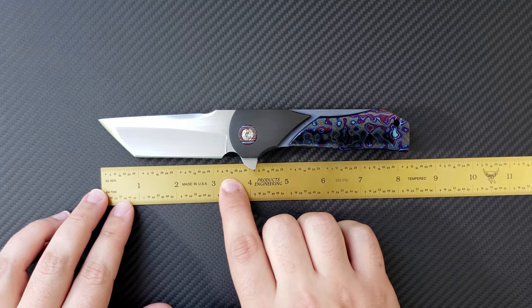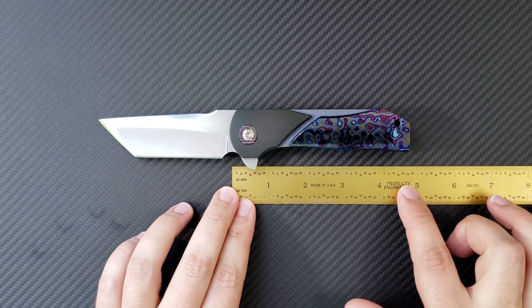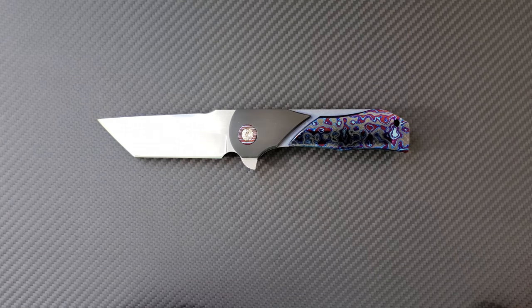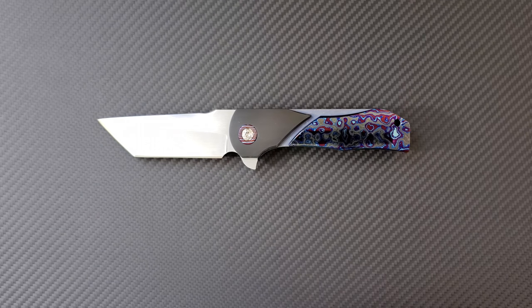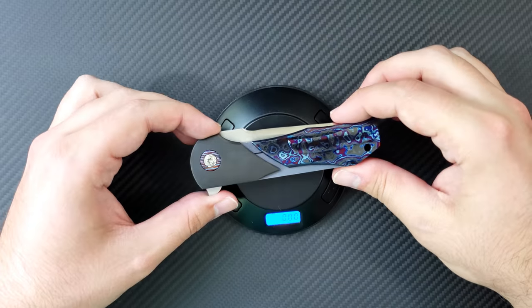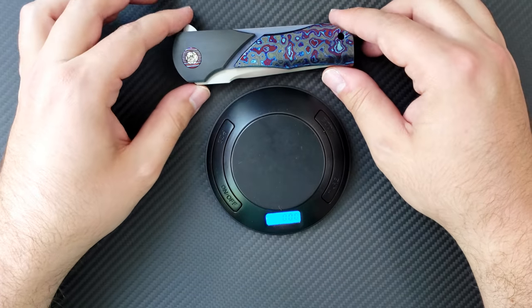Up front is a three and a half inch blade with about 3.3 inches of overall cutting length. You're looking at about eight and a quarter inches of overall length, four and three quarters on the handle with four inches of effective grip space. The blade stock is coming in at about 0.190 inches — so very thick — and the handle thickness is almost 0.7 inches, so very wide on the handle there. I'm going to throw this guy on the scale to show you that he's coming in at 8.11 ounces. Quite a chunker right here, but we're going to talk about why.